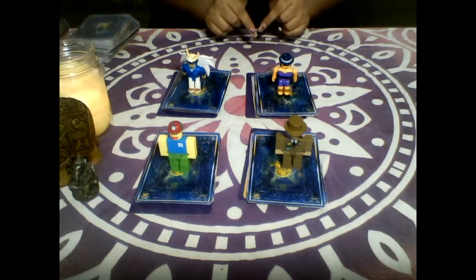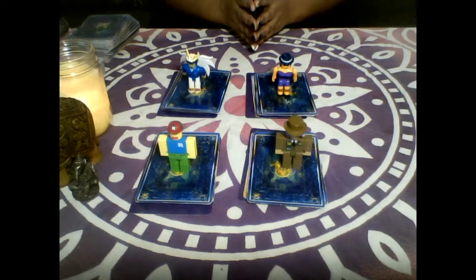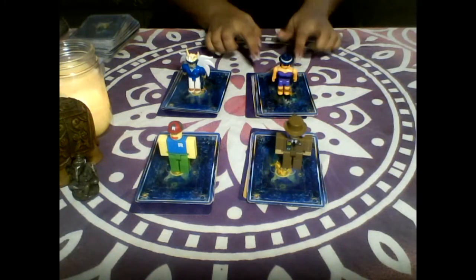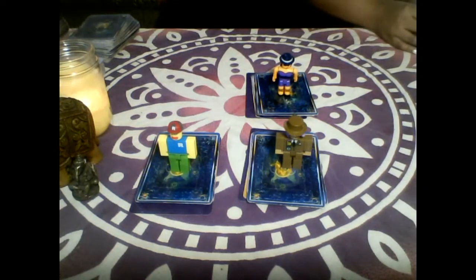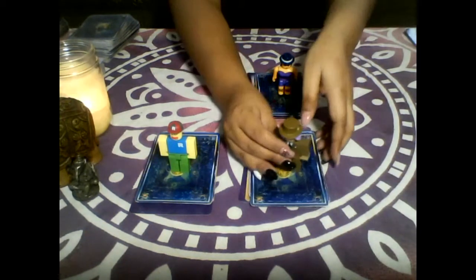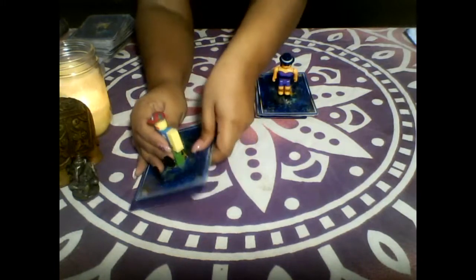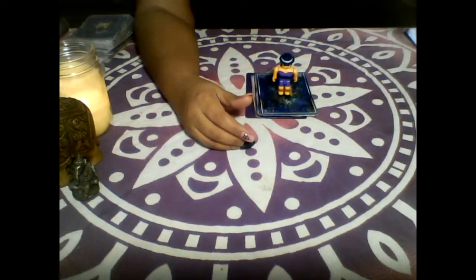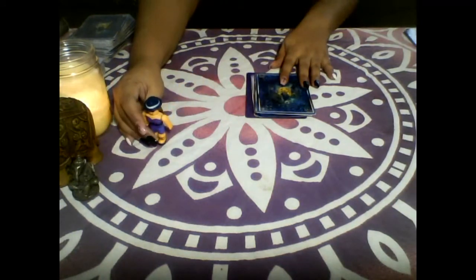The timestamps are down below, so whatever pile you pick, feel free to jump ahead. And we are going to start with pile number one — I'm going to just move pile number two, three, and four out of the way. Let's start with pile number one.